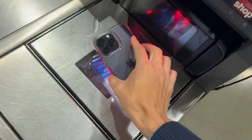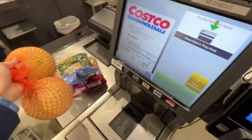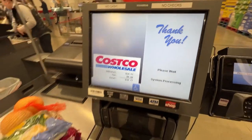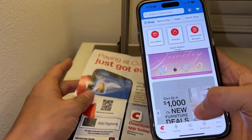Once your payments are set up, you can just tap on the QR code at the self-checkout or at the regular checkout, and it will automatically pay with your credit card attached to it — so you don't have to take out your credit card. Just tap on the payments section once you're in the Costco app.